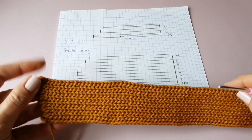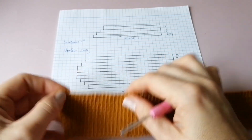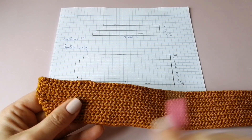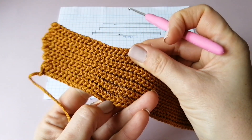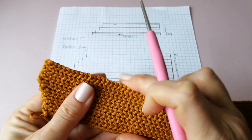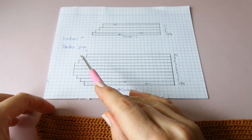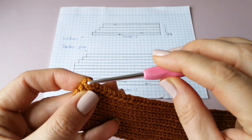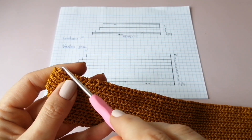Я провязала ровно семь рядочков — это 14 полос туда-обратно. Проверяем: если растягиваем полотно, просчитайте косички — раз, два, три, четыре, пять, шесть, семь. Следующий, восьмой ряд — будем делать укороченные зубчики. По сути, мы просто не провязываем последнюю петельку. Сейчас пройдусь рядочек и покажу, как это делается.